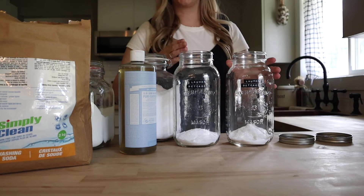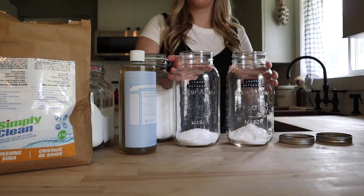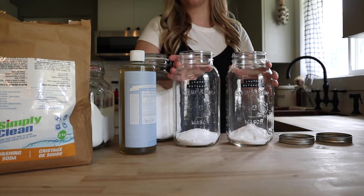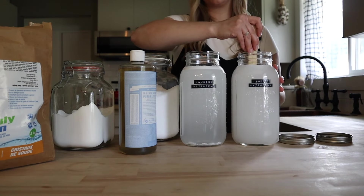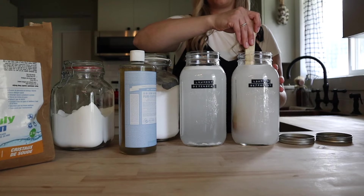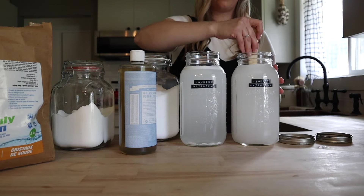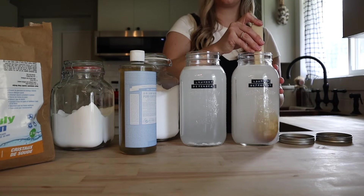Now I am just going to get these both filled almost all the way with hot water — really hot tap water works great — and we're going to stir this really well so we can get all of that dissolved. I'm giving these a really good stir. You want to try and do this well now because that's going to help to avoid any separation in the detergent once it cools.